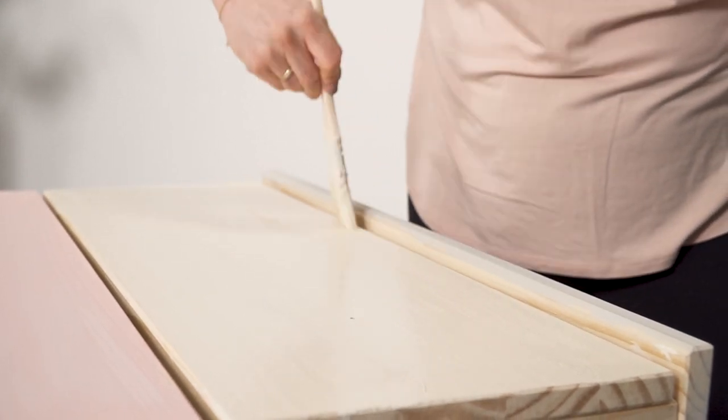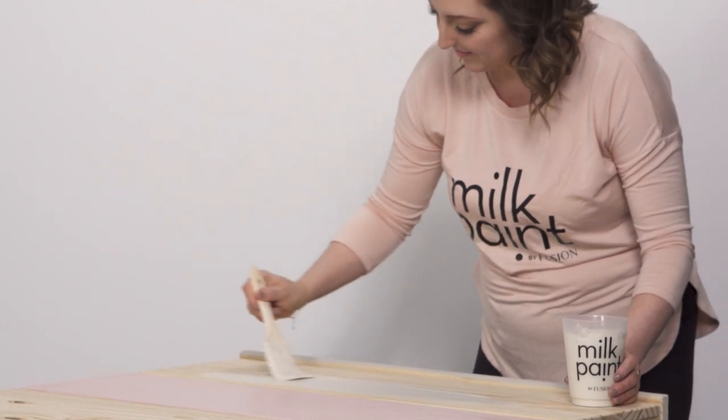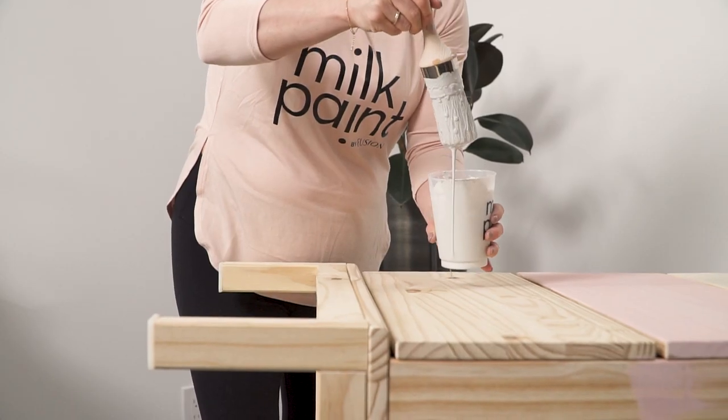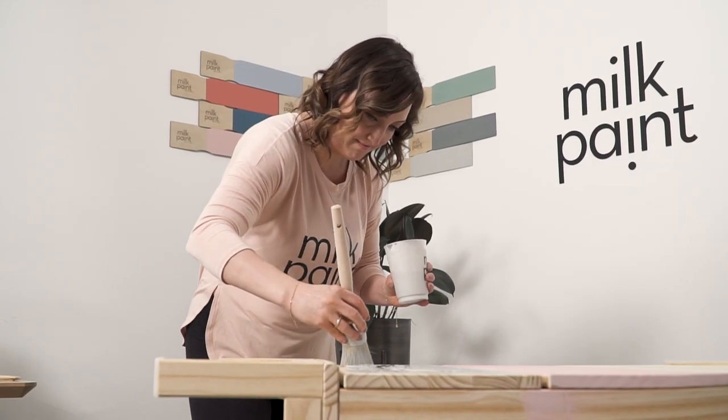Have fun with your paint — be liberal with it. If you put too much on, don't worry, just remove the excess. I will often pour my paint onto a bare wood surface, then work it around and remove the excess.